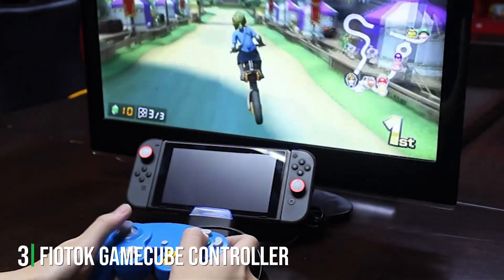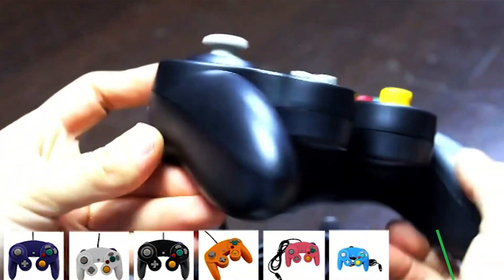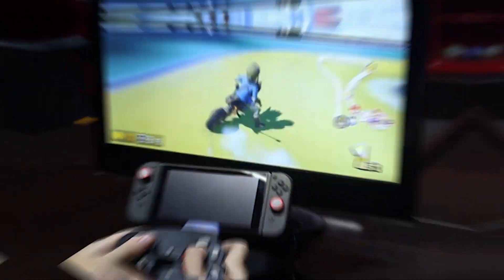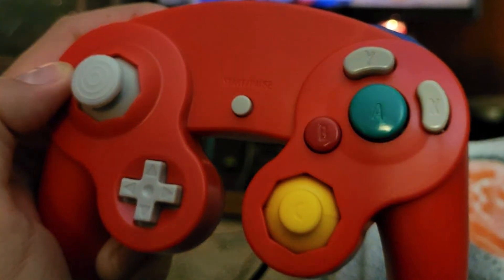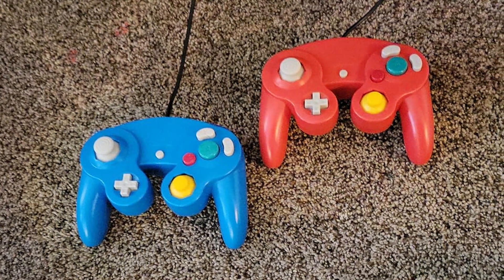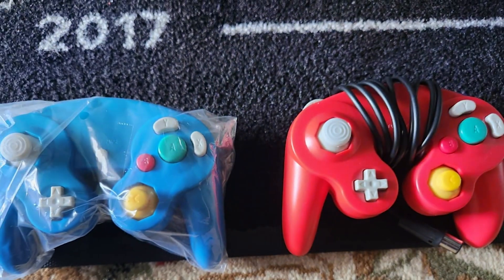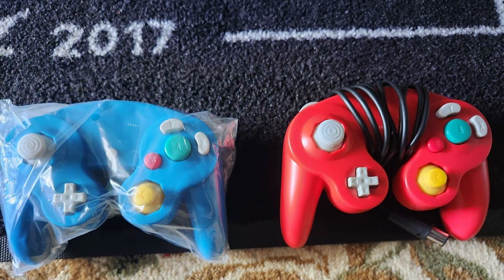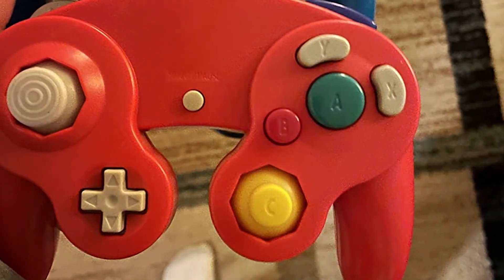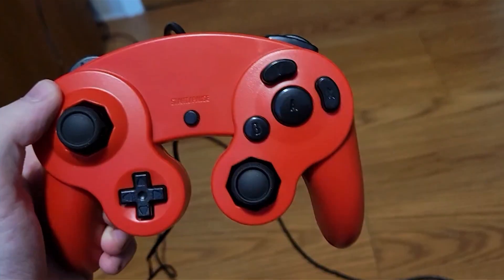The number 3 position is held by the Fiortalk GameCube Controller, a nostalgic blast from the past for GameCube enthusiasts. This controller's design closely resembles the original GameCube controller, making it a perfect choice for gamers who want to relive the classic gaming experience. One of the standout features is its compatibility with Nintendo Switch, making it a versatile option for those who enjoy both retro and modern gaming. It connects effortlessly via USB. The build quality is impressive — it feels sturdy and comfortable in your hands, just like the original. The buttons are responsive, and the analog stick provides precise control. Whether you are revisiting classic GameCube titles or trying out new releases on the Nintendo Switch, this controller adds a nostalgic touch to your gaming sessions.